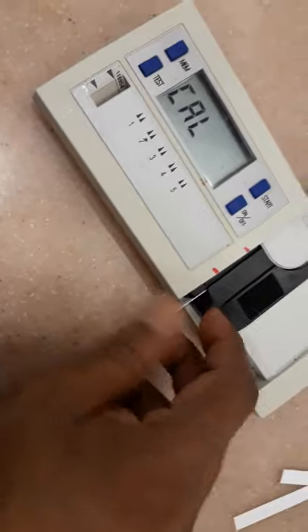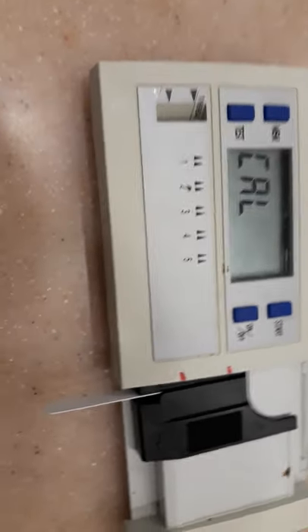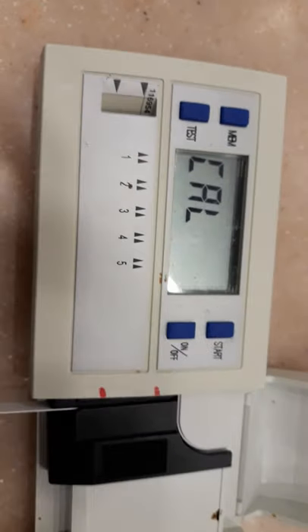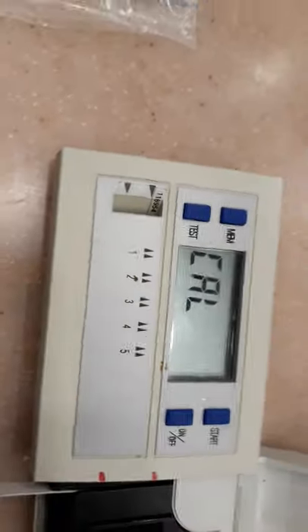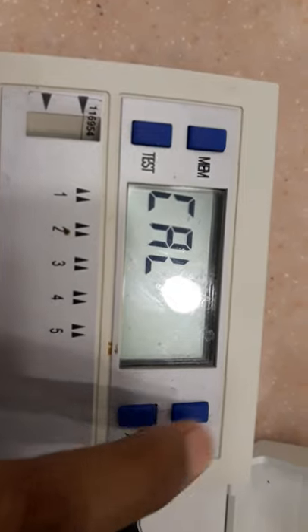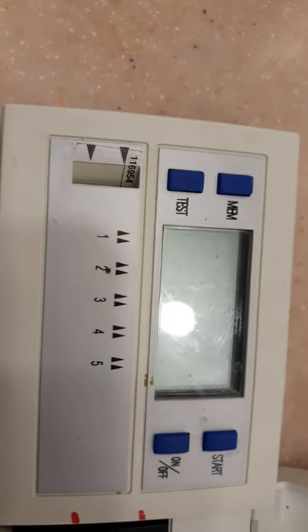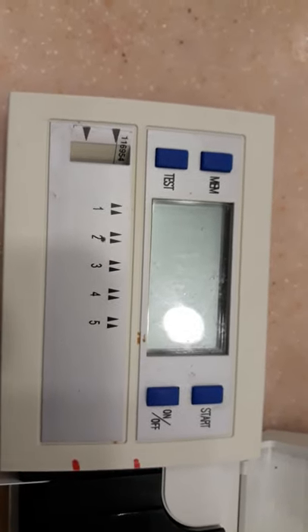Then you need to put this white strip — also called the blank strip — into the strip holder. I have already inserted the blank strip into the strip adapter. Now I will press the start button, and when 'calibration' disappears, it means your arcuflux is already calibrated.